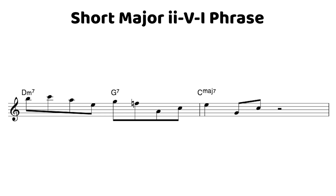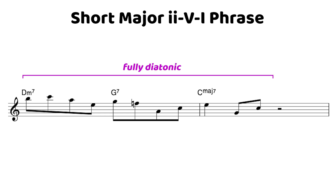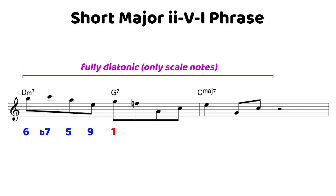A few things we notice straight off the bat: it is fully diatonic, meaning we are only using scale notes. Diatonic phrases can be some of the most melodic phrases, using only notes from the chord scales, and that's exactly what's going on here. Getting into the actual scale degrees — we start on the sixth of the two chord, the D minor seven, which leads nicely to the minor seven, then to the fifth, the ninth, and we land on the root note of that five chord on beat three of the first measure.